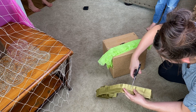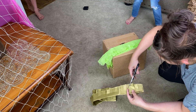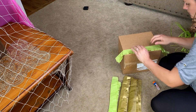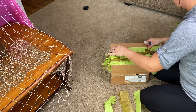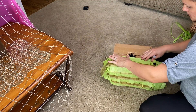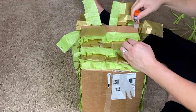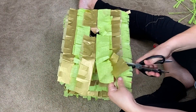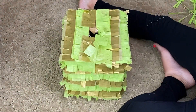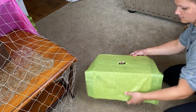You can get as fancy as you want and alternate the colors with green and gold. Use a glue stick and attach the tissue paper. If you want a faster method, just cover the box in one layer of tissue paper.